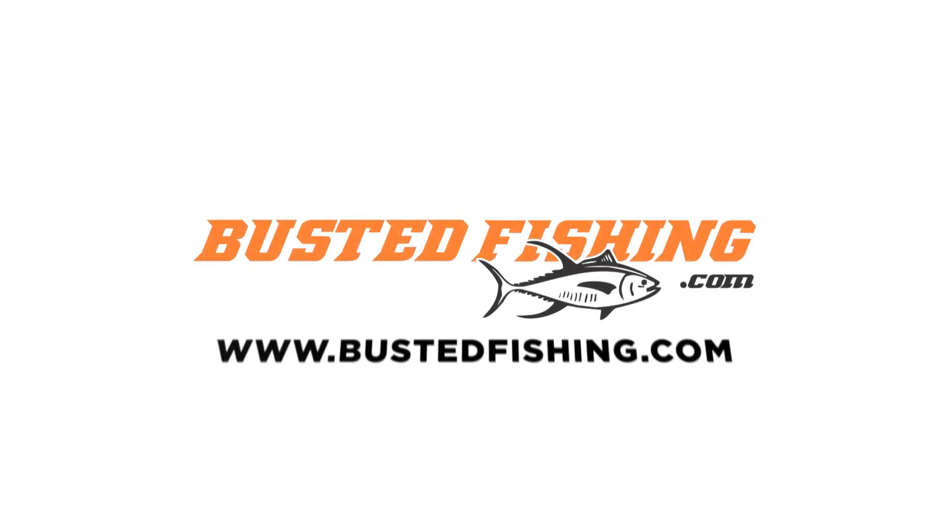Every serious fisherman needs a Busted Fishing Linewinder. Find out more at bustedfishing.com.